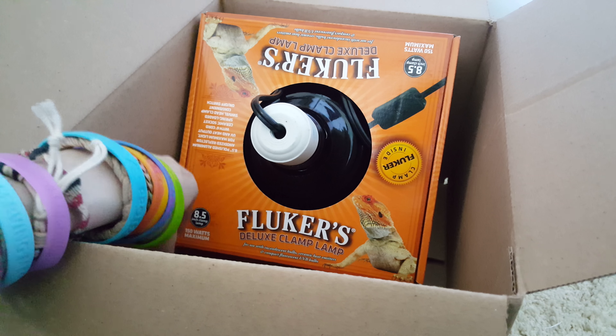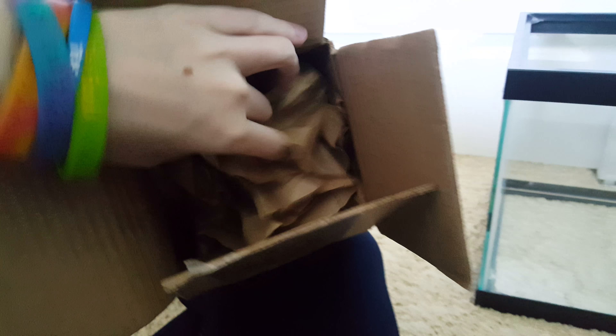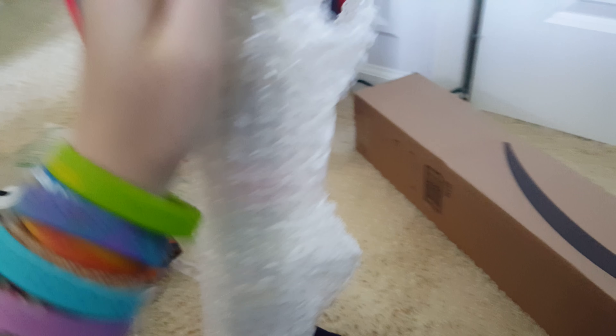We got a Flukers Deluxe Clamp Lamp here, good to 150 watts. There's still some more stuff coming, just arriving on different days, so I'll probably upload a second video once all the rest of the stuff shows up. But in here we have got two Reptisun 10.0 UVB lamps. Got one to replace Freddy's lamp because it's been over six months, which means it's time to replace it since the UVB output is diminished significantly. And then a second one for the new reptile.